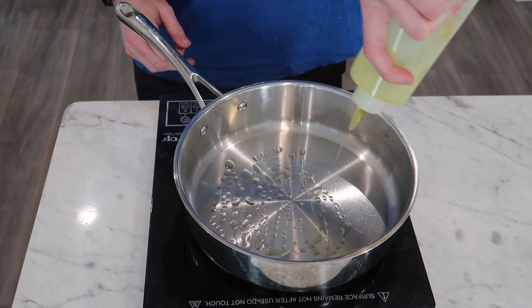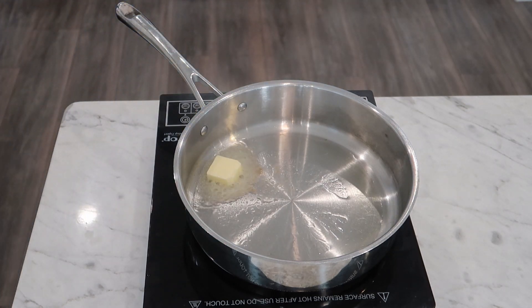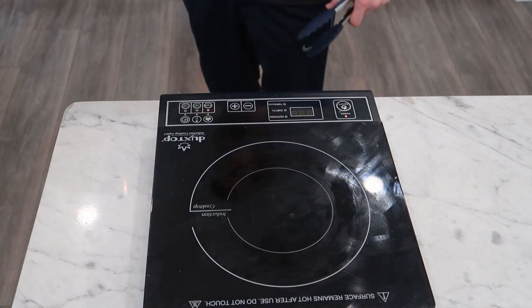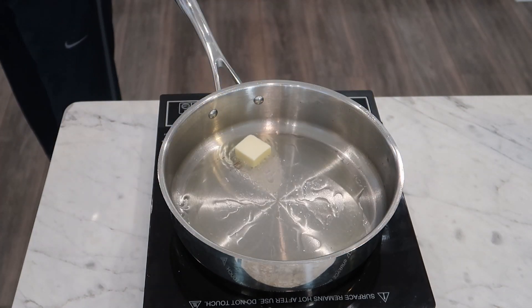I have a pan going on medium heat that I'm adding a good bit of olive oil and about a half tablespoon to a tablespoon of butter per person. The pan was too hot and the butter browned instantly, so I wiped it out and started over. Much better.